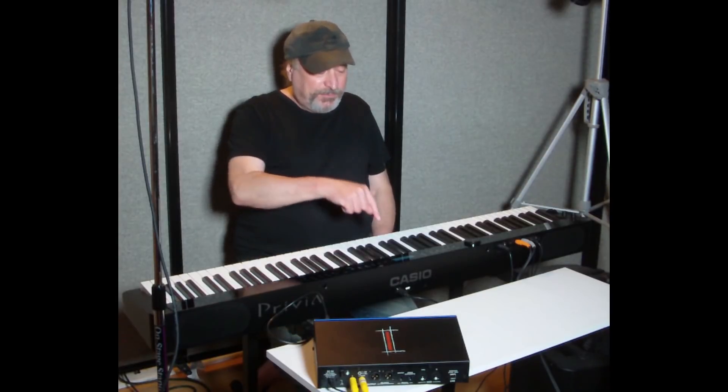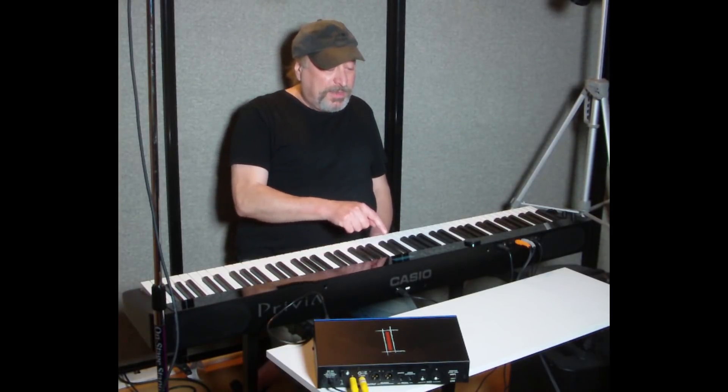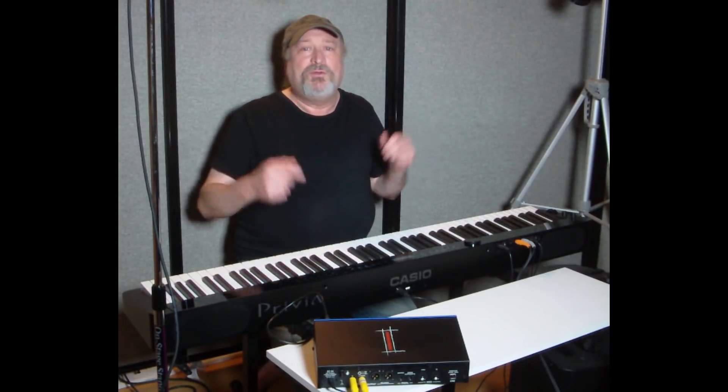Now let's go over what that means. You might think one note of polyphony equals one note played, but that's not the case — because one note played is actually two notes of polyphony, since these are sampled in stereo. When I play a key, you're actually hearing two notes technically: the left channel and the right channel. So one note equals two notes of polyphony. And when I press the damper pedal, that also counts as a note of polyphony — everything in MIDI counts.